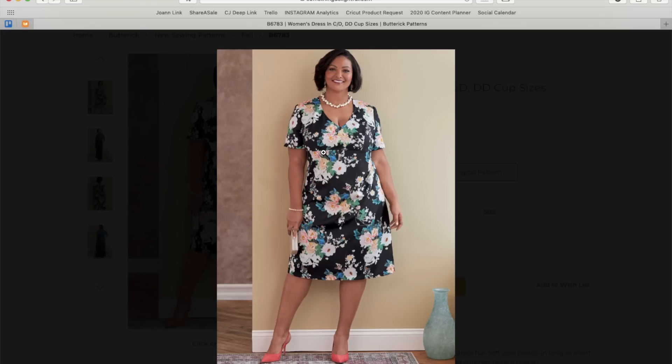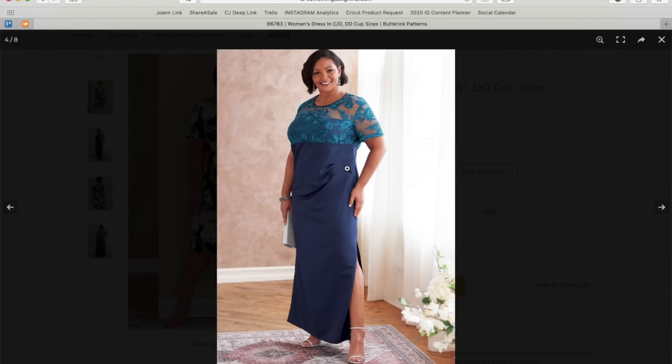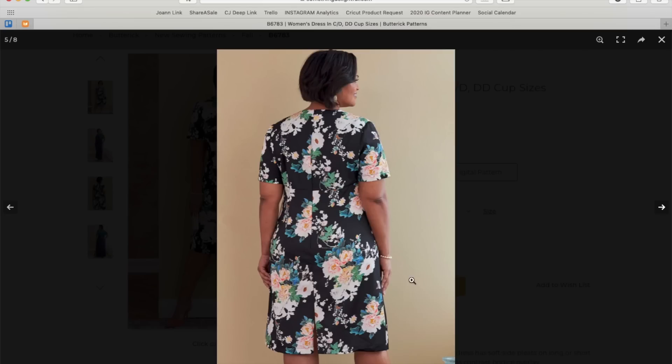I think even if you're what would be called an inverted triangle — bigger on top with smaller legs — this is super flattering. And even for apples, it would definitely give you that waist definition you're always trying to create. Super cute. I do wish there were maybe another sleeve option. Oh, look — I didn't notice this before. There's something giving a little bit of ruching and volume here, and this one even has a little kick pleat. That's a nice little couture detail.